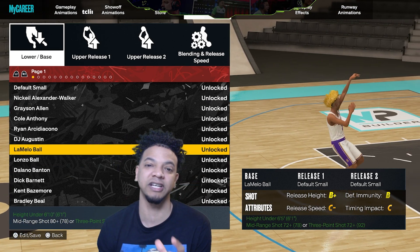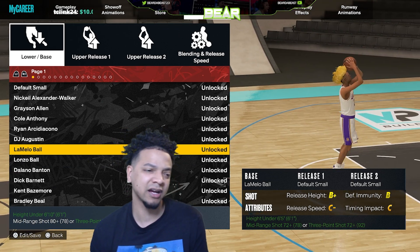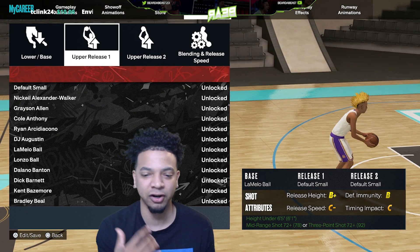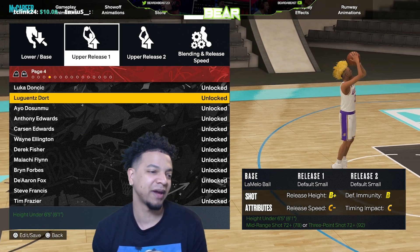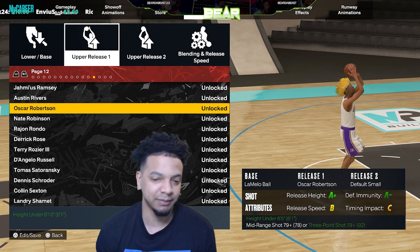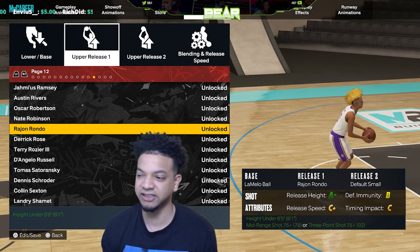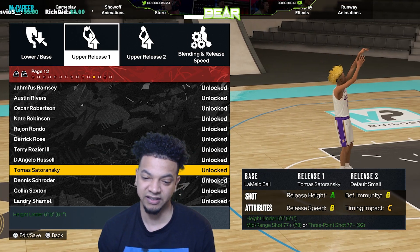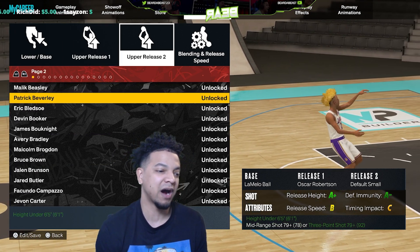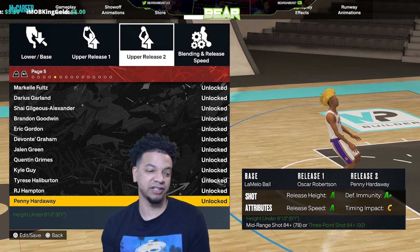Let me know if you guys want me to go test out jumpers — send me jumpers you've got. I tested on Rec, I tested on Pro-Am. People are still trying to figure out how to green. So the base is LaMelo, and as you guys know, Oscar Robinson is good for the stats. When you pick that Oscar Robinson, it just goes.